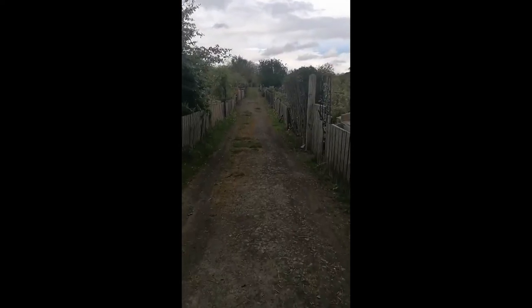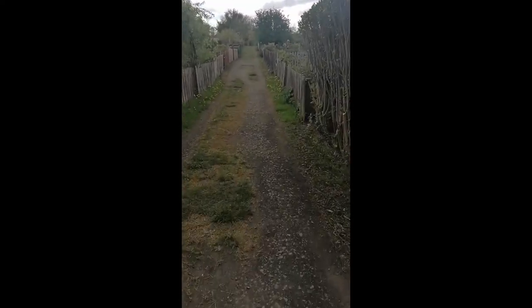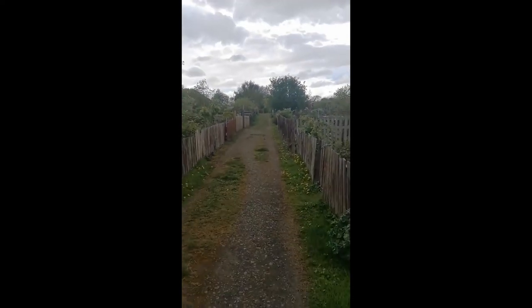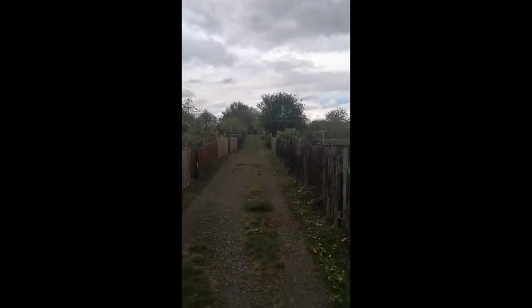We finally had some rain. The airfield's so clean and fresh. A little bit overcast today, but you can hear the birds — they're absolutely loving it.